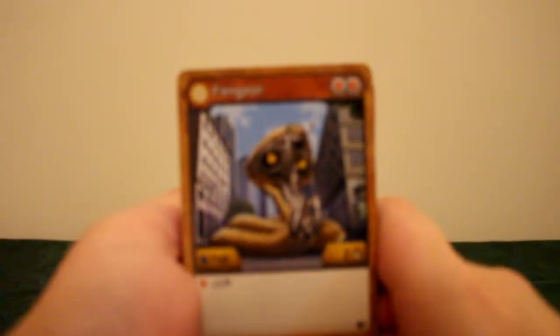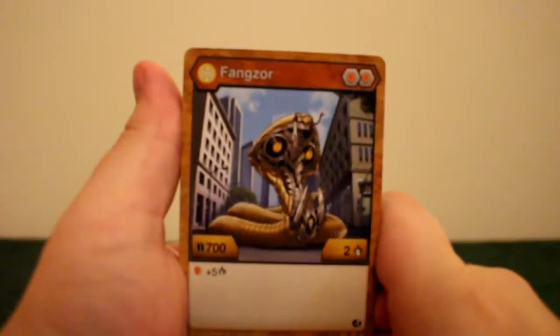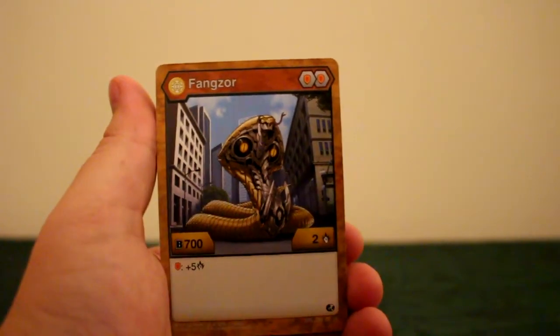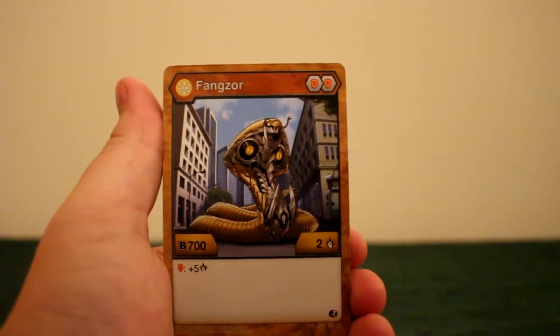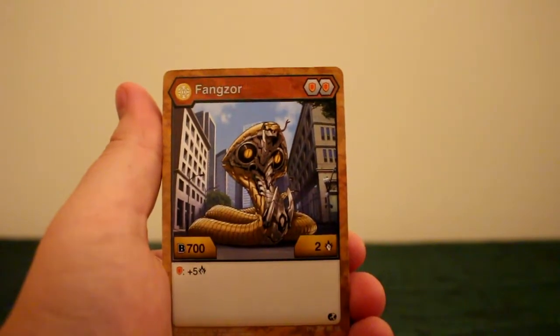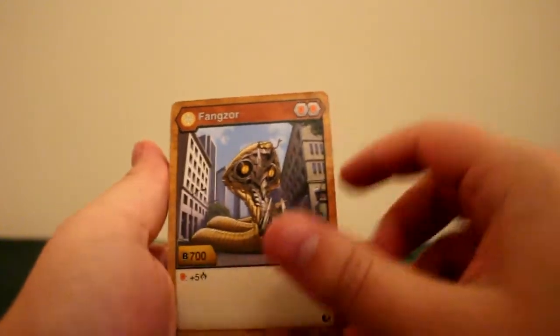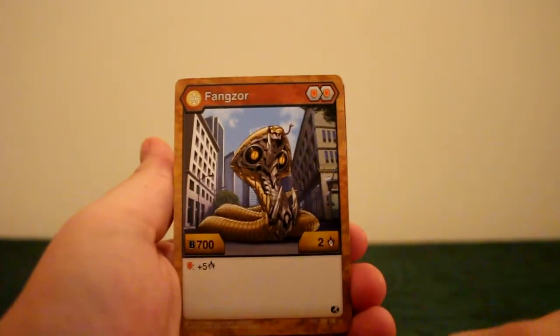I'm having more trouble with these than I would like — sometimes they will just open, other times they will just kind of tear, and that's a little disappointing. So the first card that you can see here when it comes into focus is Fangzor. It is a double shield, which is actually pretty decent. I've been thinking of going with a full-on double shield deck and I've got a pretty decent setup so far. It is a B-Power 700 and it has a plus five attack, so it's actually very respectable. With the Evo I think this thing could be an absolute tank of a Fangzor — it's definitely one of the best ones.